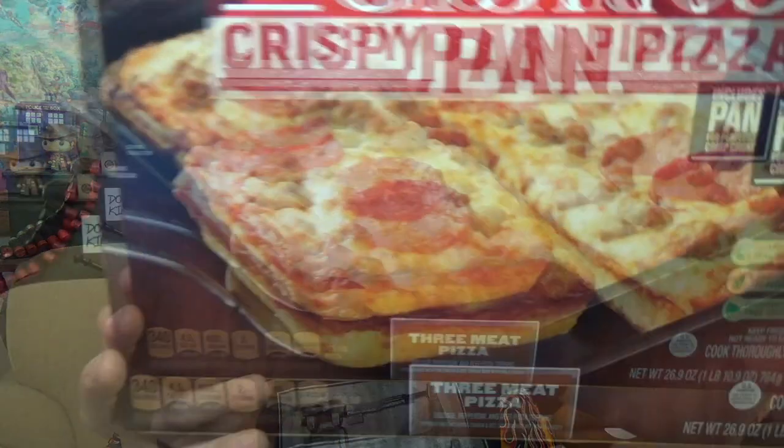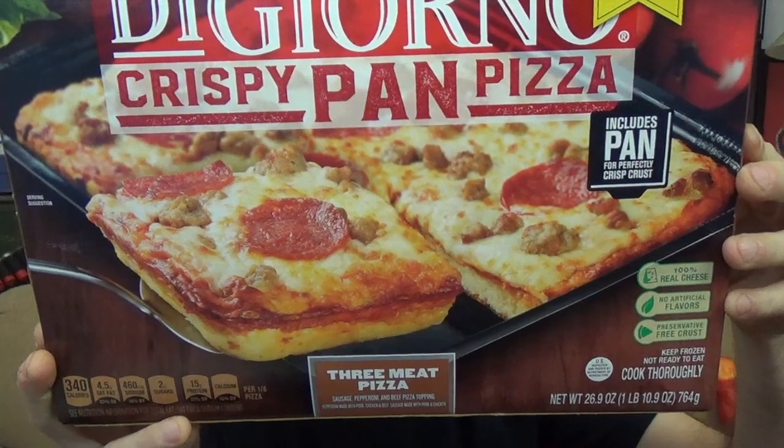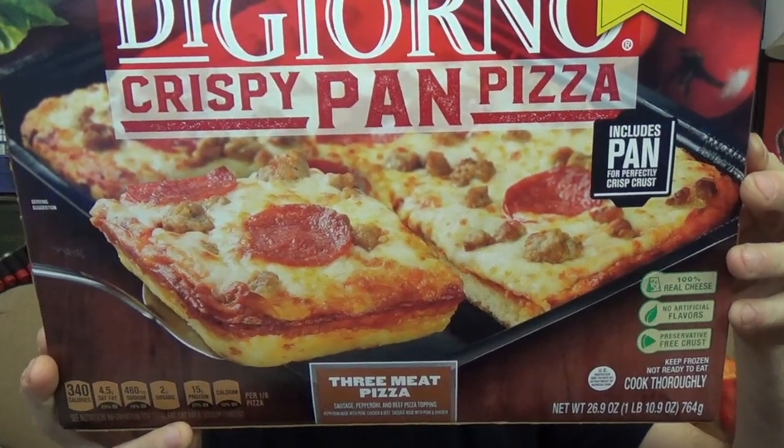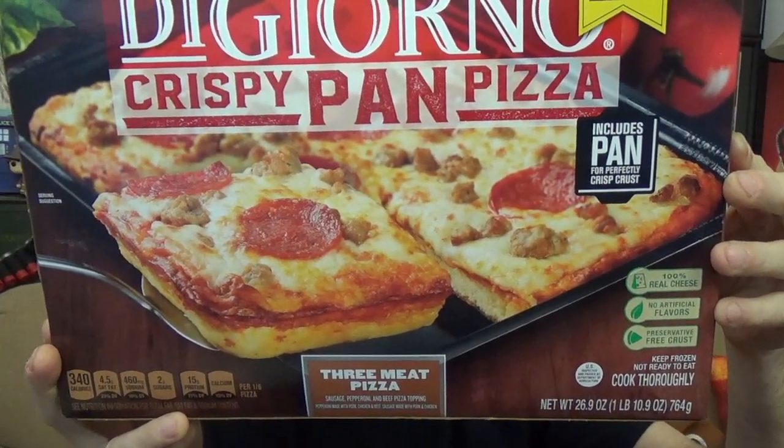What I'm referring to is their new line of pizzas in the frozen food department. This is the DiGiorno Crispy Pan Pizza — there's the package you're looking for in stores. It even says it comes with the pan to create that crispy crust with crispy little edges, like you see at Little Caesars, using the oil pan style square pizza pans. I saw three or four varieties on store shelves. I got the three-meat pizza, which lets us try the pepperoni, sausage, and beef topping.